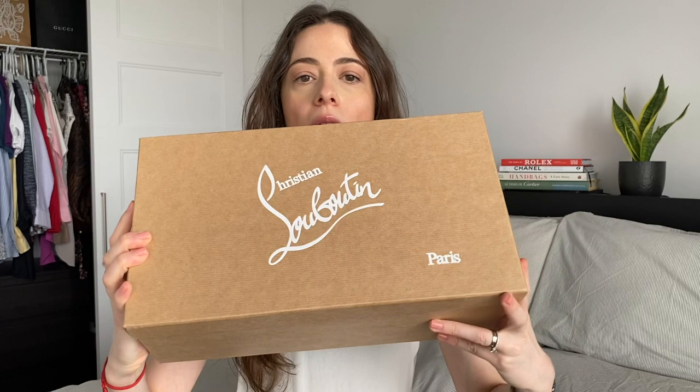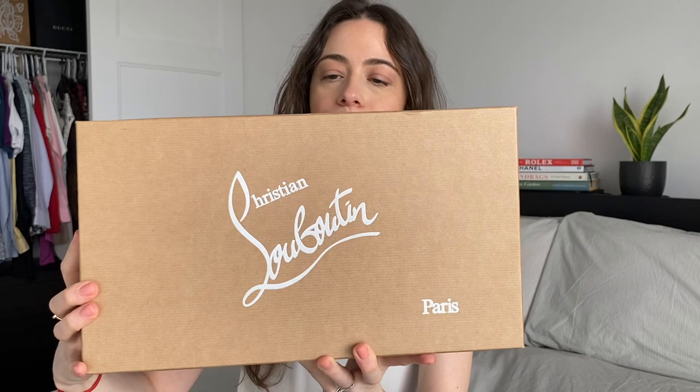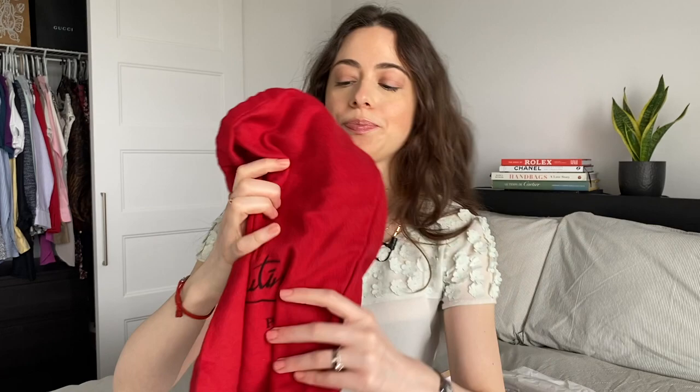Much like the women's shoes, they do come in a cardboard box — a beige box with Christian Louboutin written at the front in white. Obviously it comes with tissue paper inside, and each shoe is wrapped in a red felt bag. You get two of these in the box, and it just says Christian Louboutin once again with a logo in black.